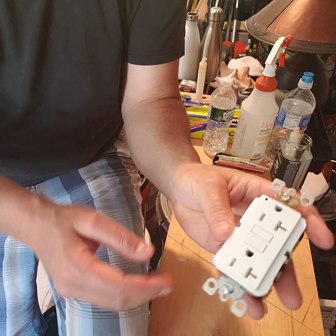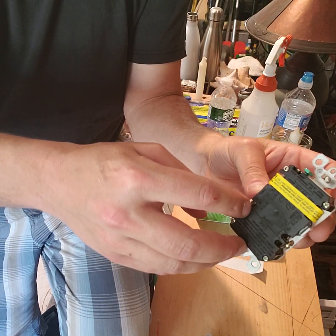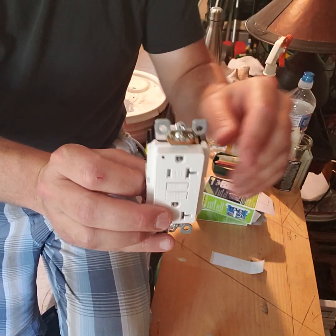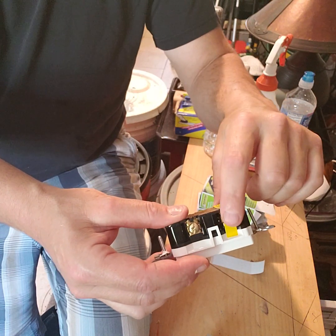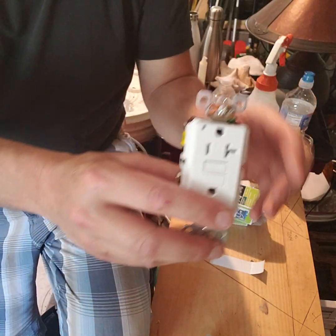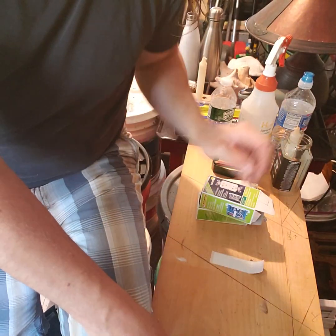For the GFCI, if you're going to have just this one outlet working, bring your power into the terminals labeled 'line' — the white on the silver and the black on the brass. Now if you want to protect downstream receptacles, remove the tape covering the load terminals and hook up the black and white wires feeding the next receptacle. That next receptacle doesn't even have to be a GFCI — it'll be protected because this GFCI will be controlling it.